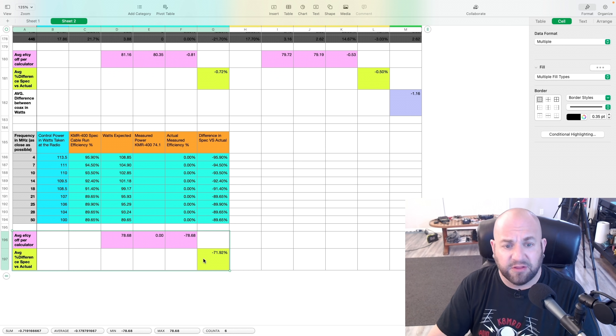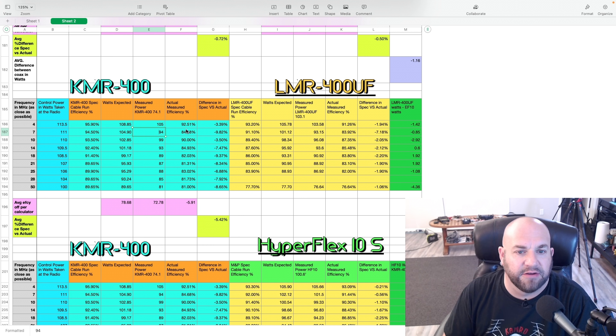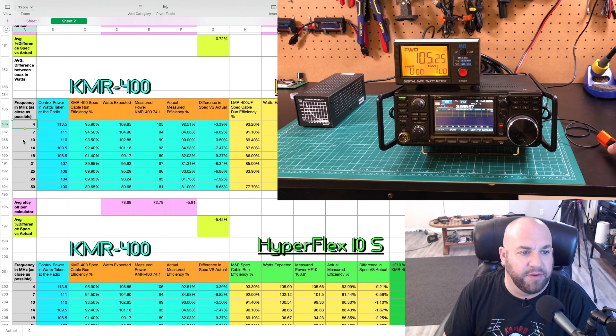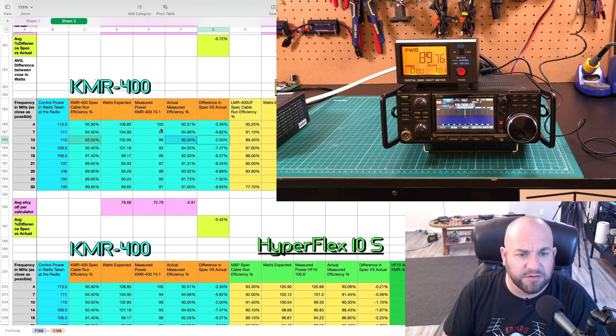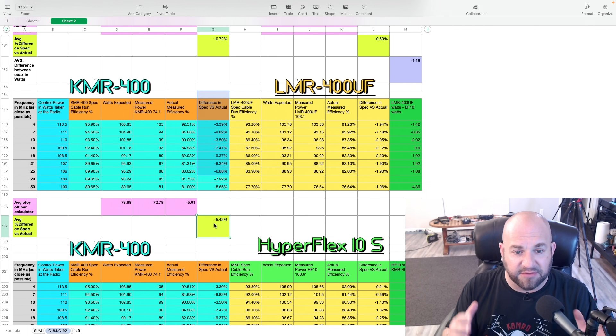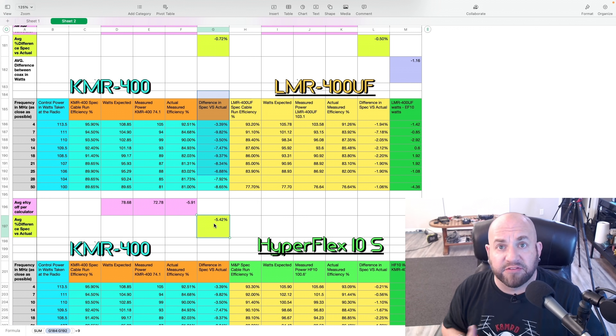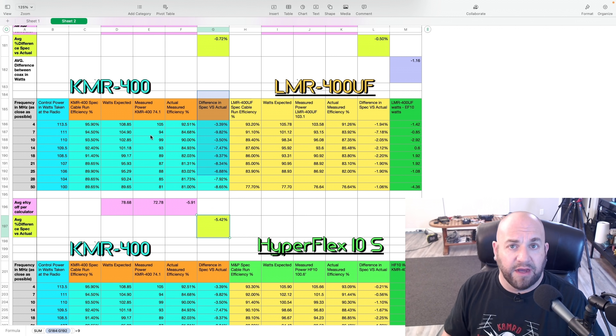Let's tabulate our results. Here we have the power measured, and we can see that at 4 MHz and 10 MHz we were only off about 3% from what we were supposed to get. But every other frequency was way bad. On average, we're 5.4% less efficient than what Times Microwave specs for LMR400, which is what we're basing this KMR400 off of. So not quite as good.